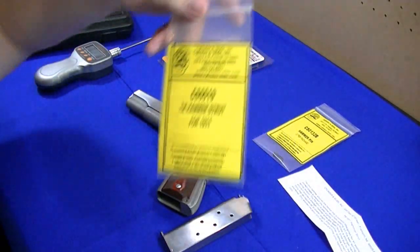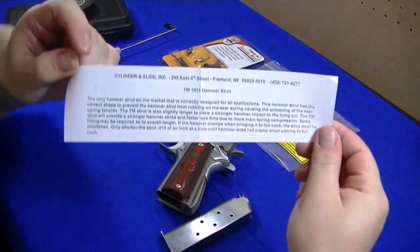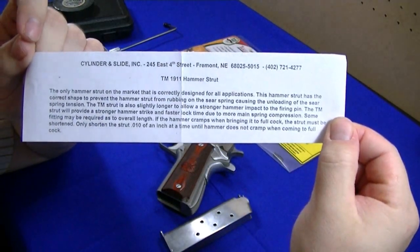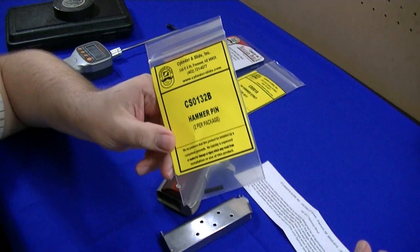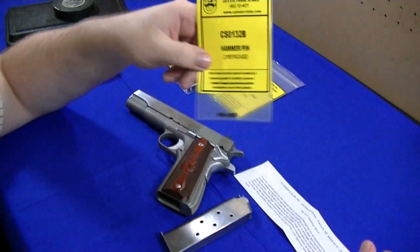It's supposed to be a little bit better — it was actually pretty pricey compared to some of the other brands out there. I had planned on replacing the hammer strut pins but ended up just ordering the hammer pins and didn't realize it until it was too late, so I might have to reuse the one out of the original.